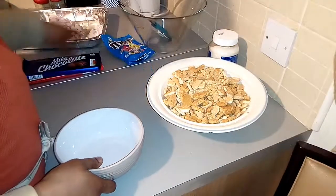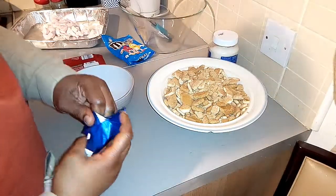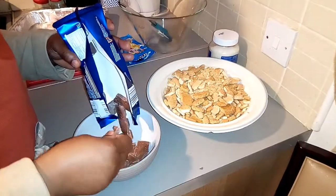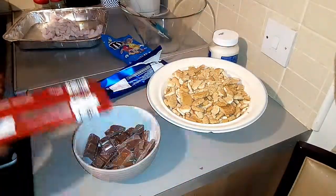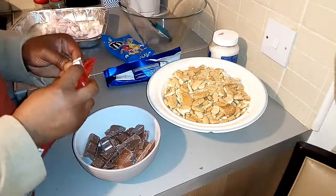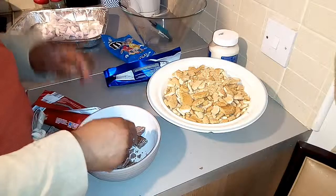I'm going to smash my chocolate into pieces and pour it into this bowl. I honestly can't deal with chocolates without tasting them!